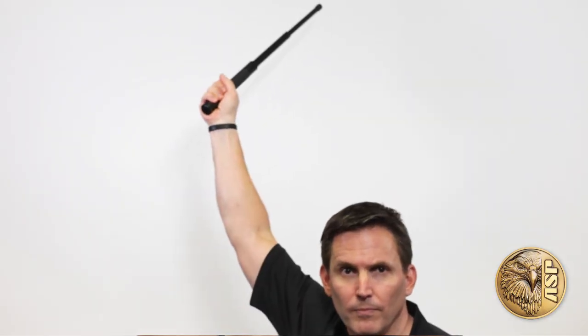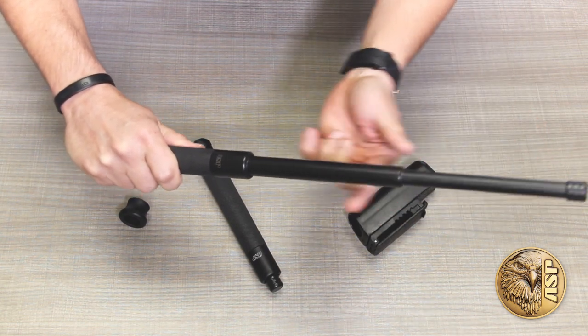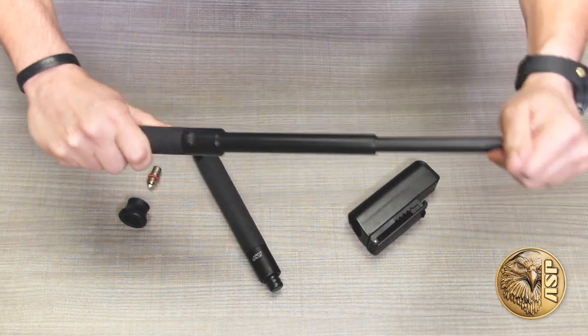The Talon can be extended with the traditional dynamic upward or downward snapping motion, or simply opened by hand. Once fully expanded, the internal discs positively lock the shafts in place.